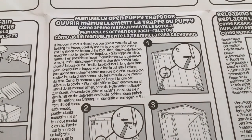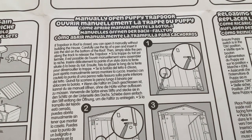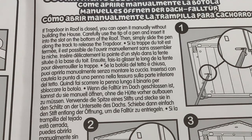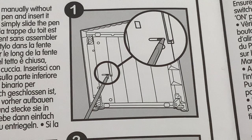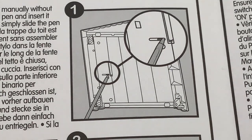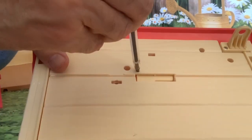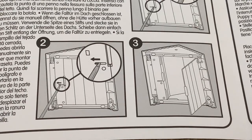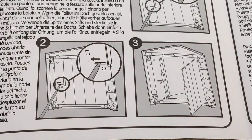Now we're going to look at reloading the puppy in the roof section. To manually open the puppy trap door — if the trap door and roof is closed, you can open it manually without building the house. Carefully use the tip of a pen and insert it into the slot on the bottom of the roof, then simply slide the pen along the track to release the trap door. The diagrams show the pen being moved along, moving the slot, and then the door opening.